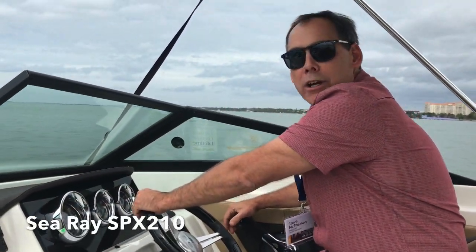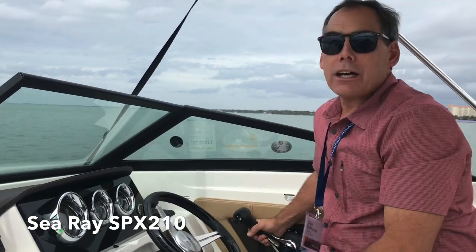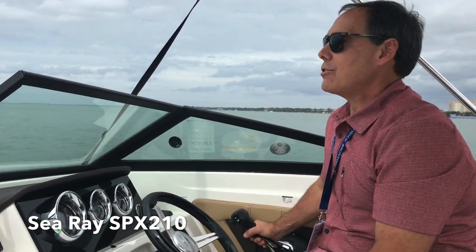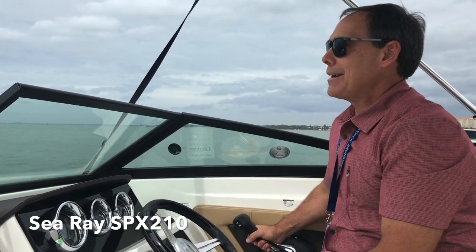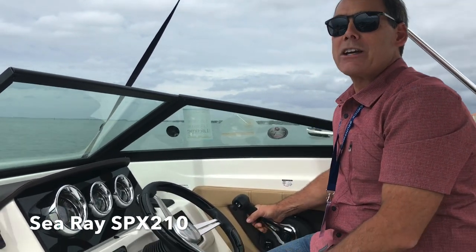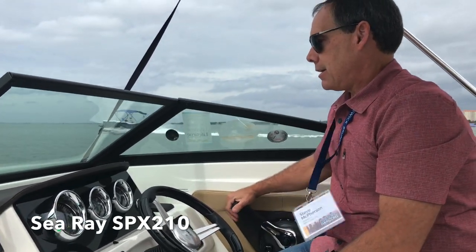So we're on the SeaRace SPX 210, 21 foot, with a 150 Mercury outboard. This is going to be the newest boat in the Freedom Boat Club Toronto fleet. We're going to put it through some paces just so you can all see how this boat goes. Talk to us about how quiet the engine is, Steve.